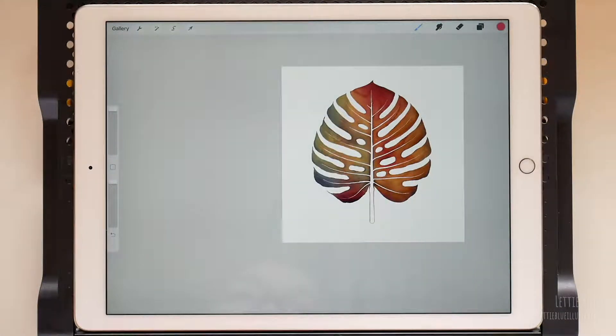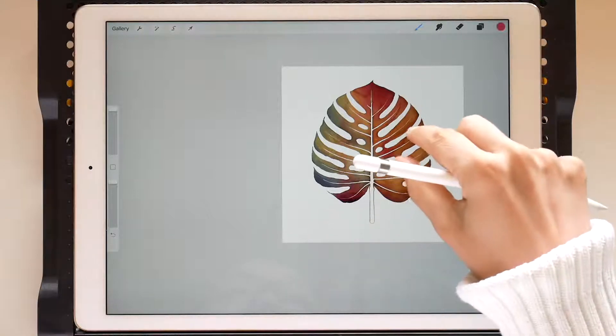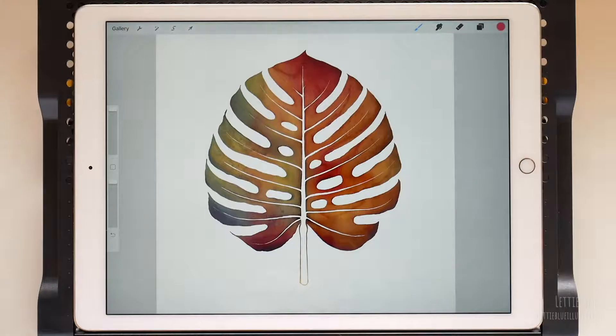I forgot to tell you that you can also use the eyedropper tool to select any color from the reference image. So cool, right? Anyway, we were transforming this Monstera leaf into a green Xanadu leaf.